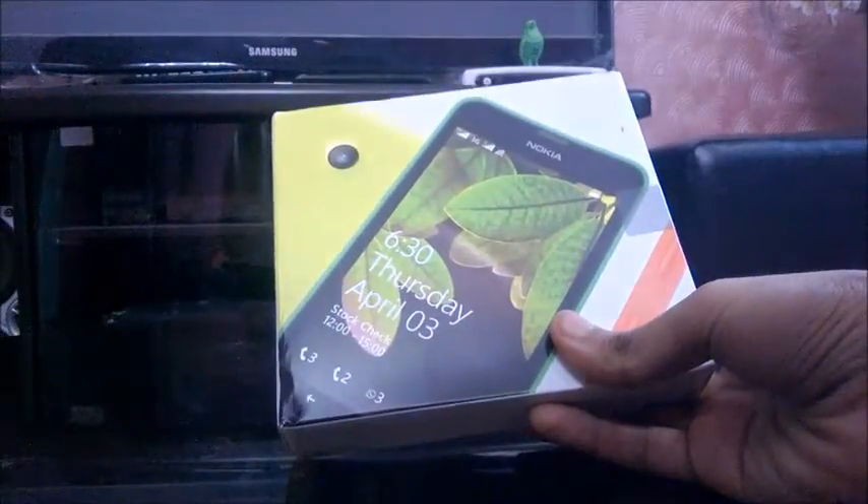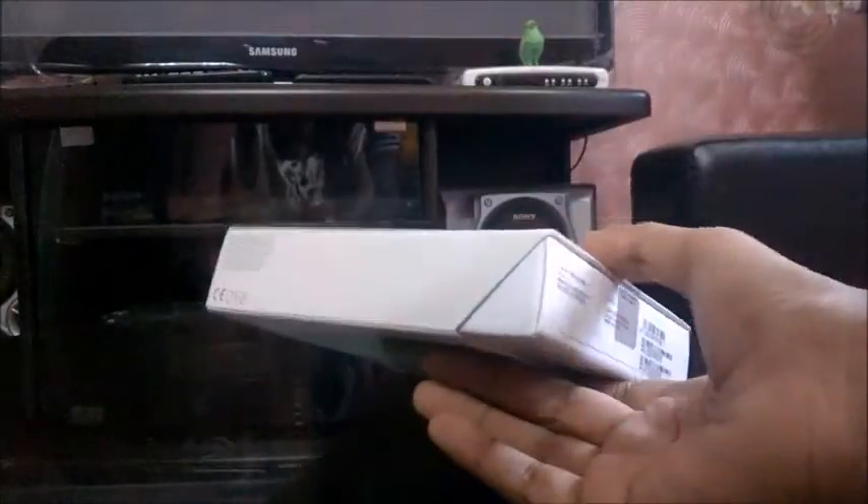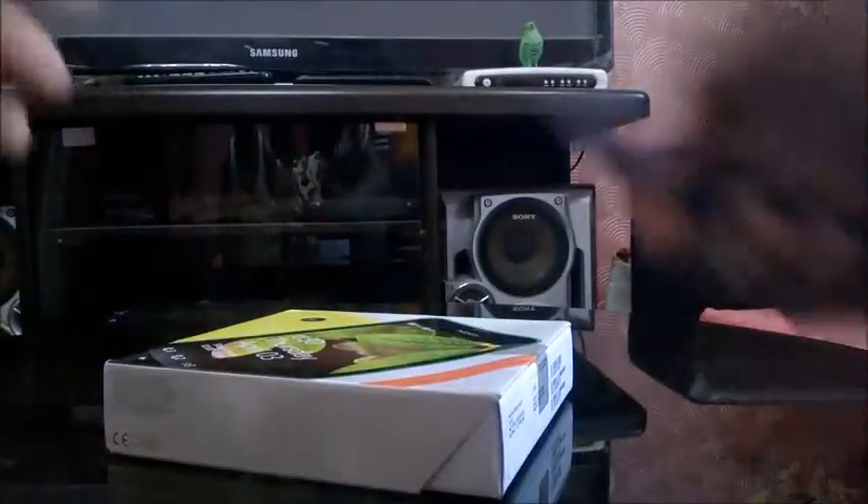So this is the Lumia 630 box, as you can see. It is now Microsoft-flavored, as Nokia is now owned by Microsoft. Let's cut through the seal and see what's there.